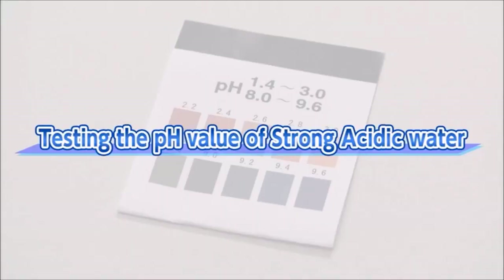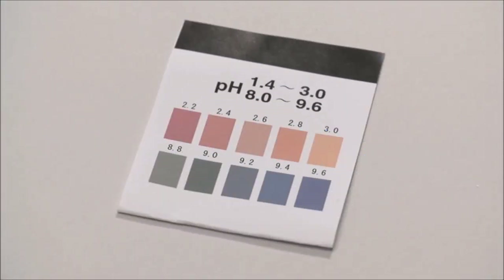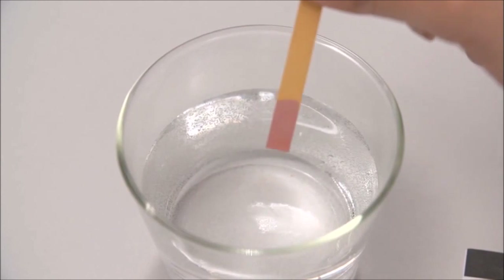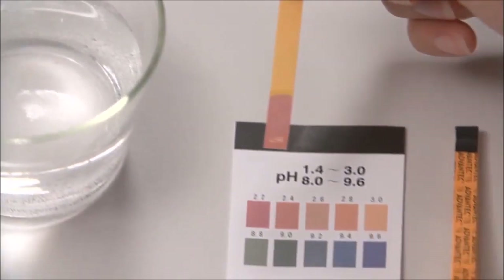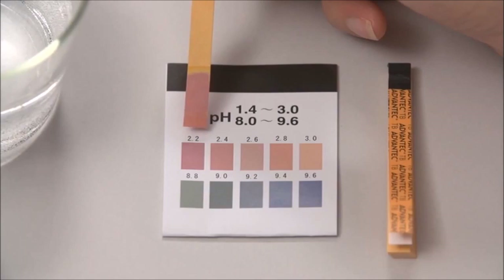To measure the pH value of strong acidic water, measure the electrolyzed strong acidic water with the enclosed pH test paper. Pour strong acidic water from the secondary pipe into a glass. Carefully dip the pH test paper in the water sample and remove it quickly, then shake the paper gently to remove excess water. Check the color as soon as possible using the color chart provided. The pH value may not drop lower than pH 2.7 when the water flow is too high or when the electrolysis enhancer tank is empty.